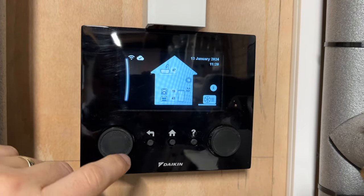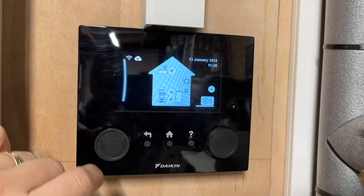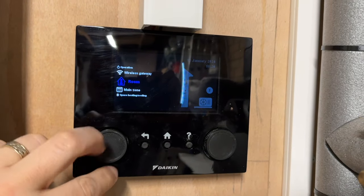That has an MMI — man machine interface — which in turn has a wireless network adapter inside it so it can connect to the internet. This is the kit provided by Octopus Energy, so it should be fairly standard at least in the UK for their installations. Sadly there's no way to talk directly to the heat pump from Home Assistant — there's no local API available — but there is a cloud API that you can use.